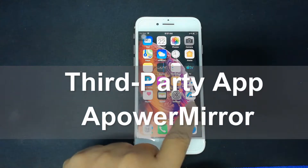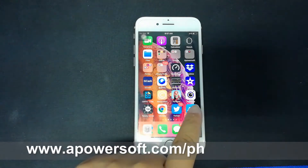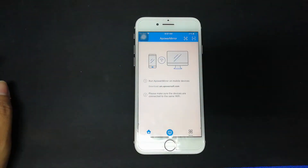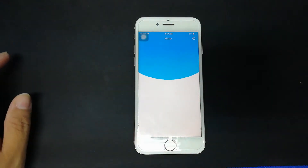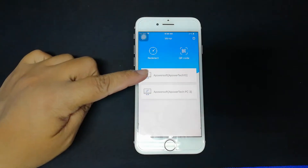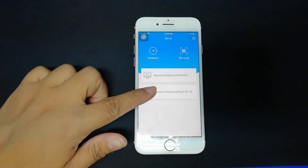Or you can also use a third-party app called Power Mirror. You can get the app by visiting the official website. To use it, just launch the app and click the blue M button. Wait until your PC name appears. Tap the name of your PC and tap Phone Screen Mirroring.